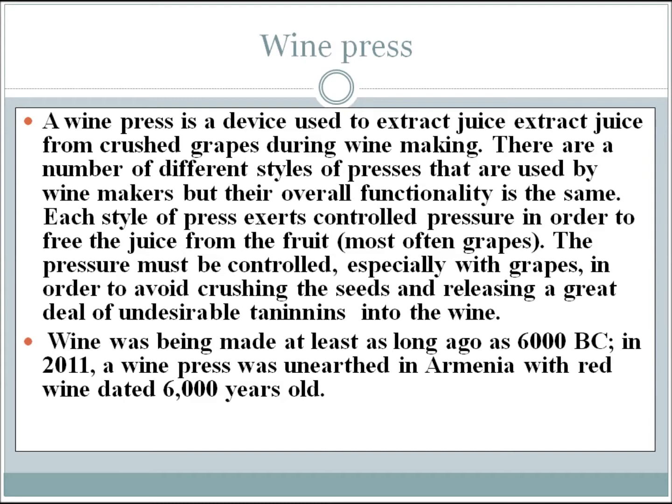Wine was being made at least 6,000 years before Christ. In 2011, a wine press was uncovered in Armenia with red wine dated 6,000 years old. So that's quite some time.